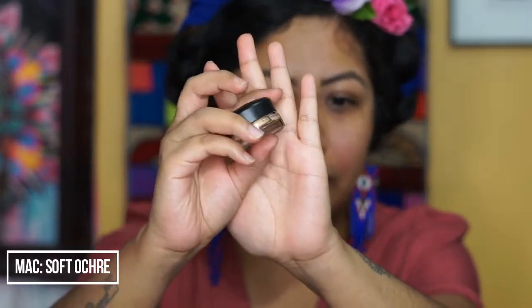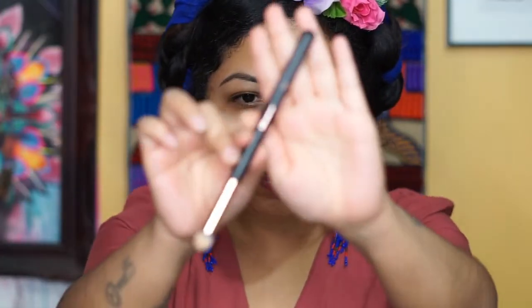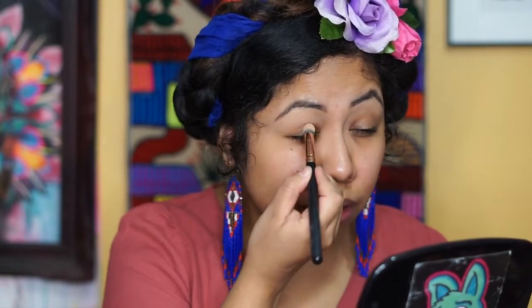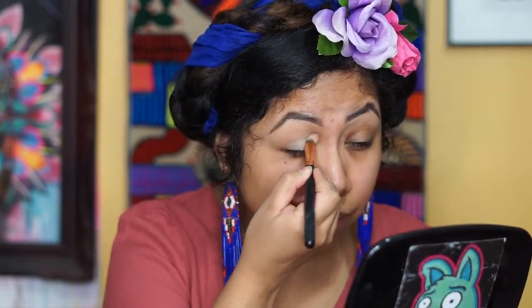This is my interpretation of a Frida look, and this is what I'll be recreating for you guys. We're going to start by priming our eyes using the MAC Soft Upgrade. I'm going to be using this Morphe brush — this is my go-to brush for applying eye primer.